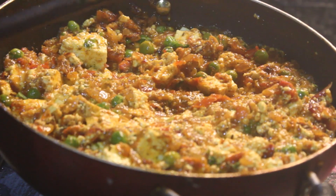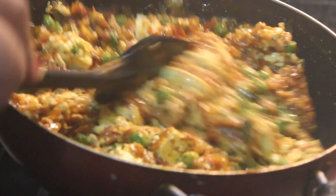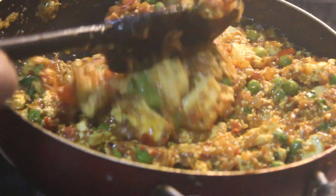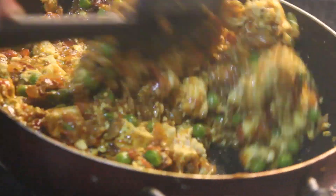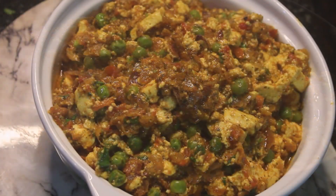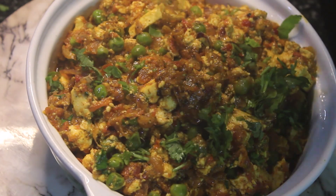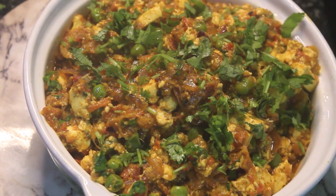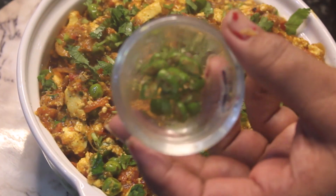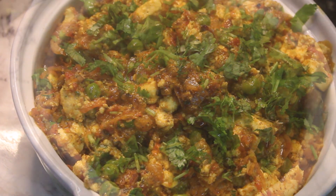We will heat it in the pan — just warm it through. The heat has reached our paneer. We will serve the paneer now. Our paneer is ready. Sprinkle a little bit on top. You can cut the paneer if you like.